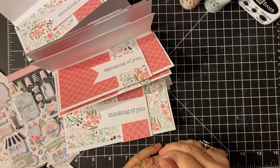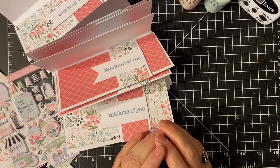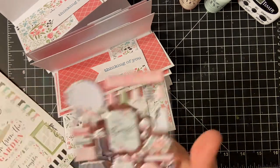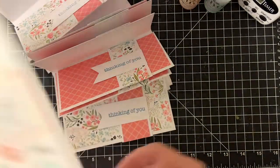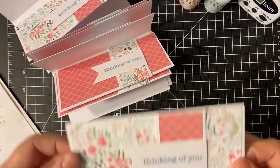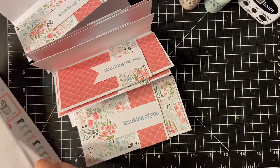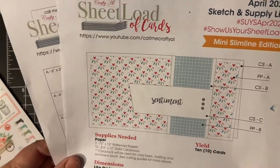Hello again, my crafty friends. Today is the day that we're going to embellish the cards — I'm so looking forward to this. We're going to use the puffy stickers and the regular flat stickers. And this sketch that I used for these cards was the April 2021 sheet letter cards from Call Me Crafty Al.